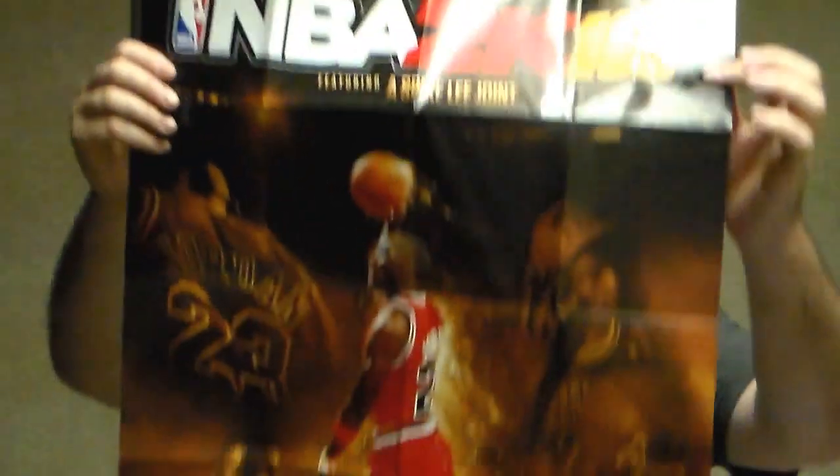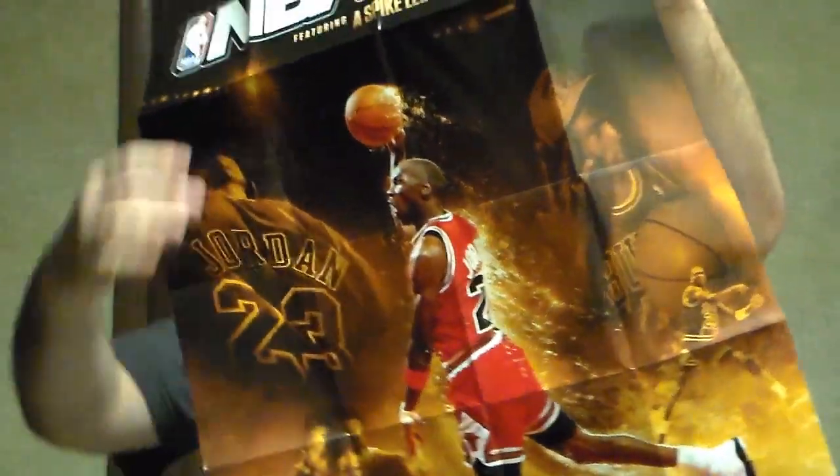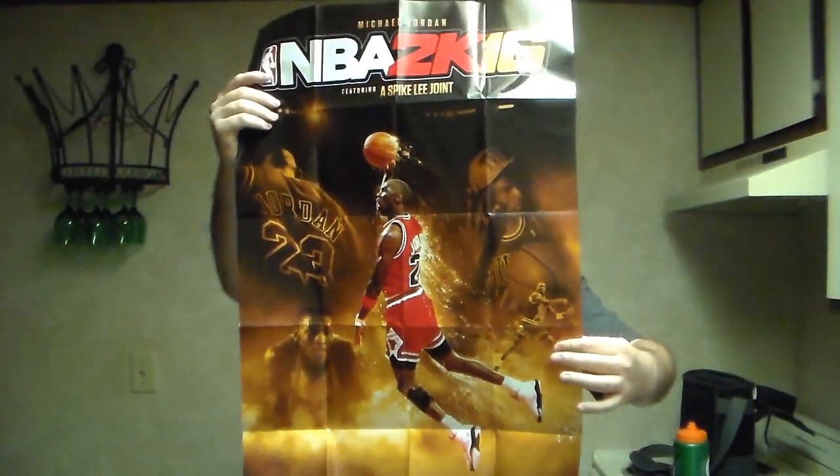Now there was the really cool thing, which is the poster. I haven't looked at this yet, so it's kind of like a new thing for me too. It's a big poster, and it's basically the cover of the game — got him in college, got him in the league, got him with his trophies, got him looking like a boss, because Michael Jordan is the man and — using an overused term — the GOAT, greatest of all time. Still Jordan.